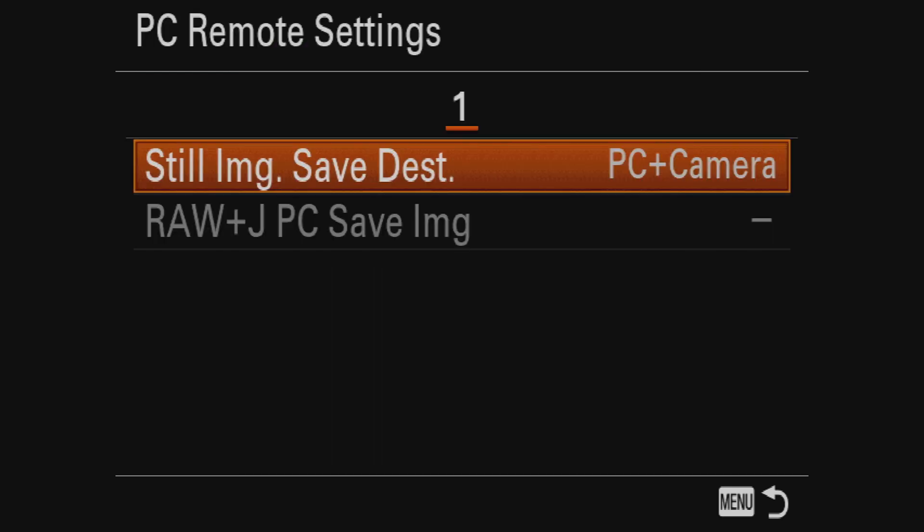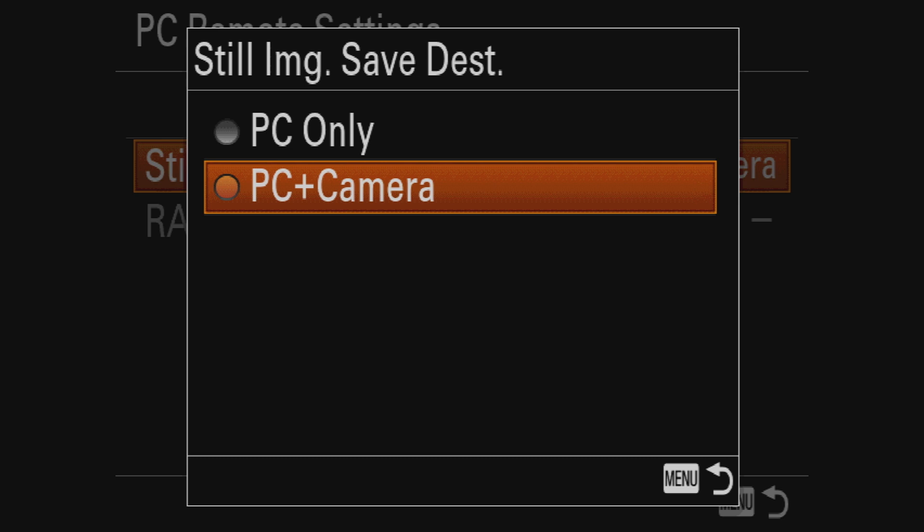This setting is telling your camera where to save the images that you take. You want to have it on PC plus camera, not PC only. The reason being, you don't only want to save your images to your computer because if your computer crashes, then you lose those files. So what this does is save to the computer as well as save it to your memory card. Make sure that is set to PC plus camera.